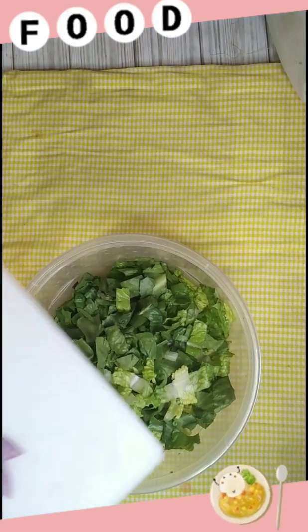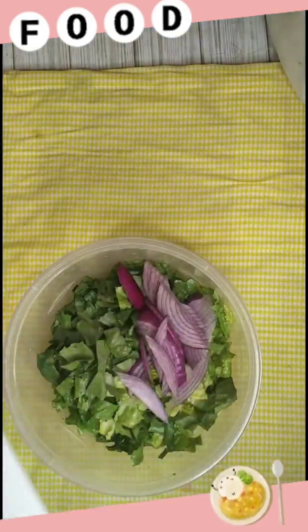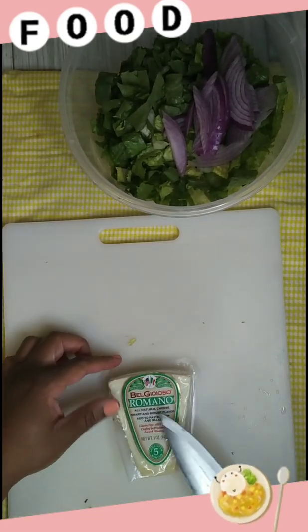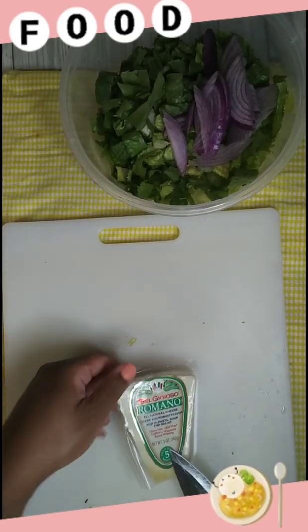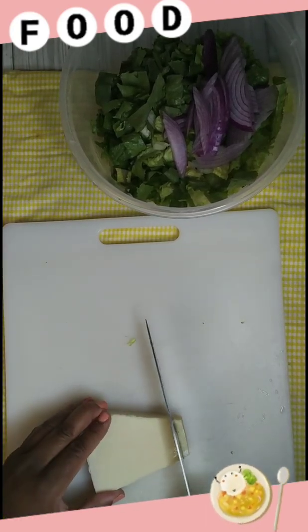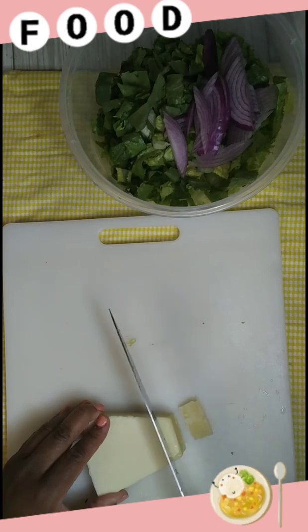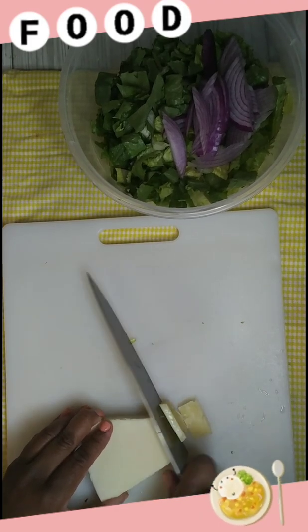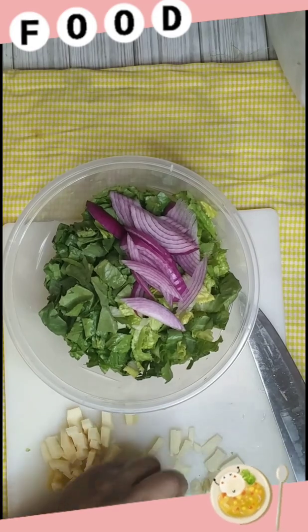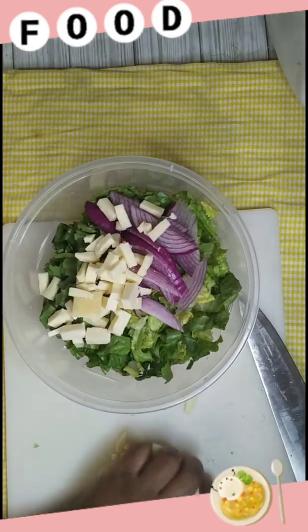We're gonna go ahead and add our onions. Now we're gonna cut up our cheese — we're using romano cheese. I got my romano cheese chopped up, so I'm just gonna add that to the salad.